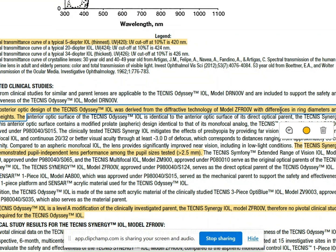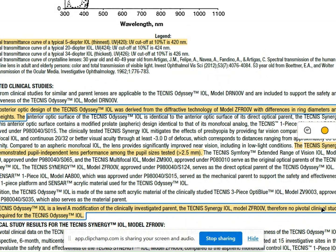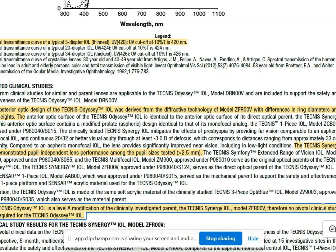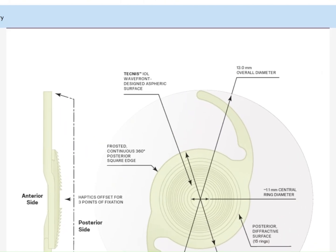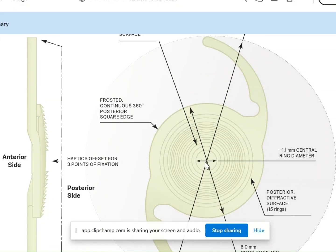How different is the Technis ODC from the Technis Synergy? The platform lens is the Synergy, but the difference between the ODC and the Synergy is in ring diameters and step heights. Because of this — with no major changes to the platform — J&J did not need to conduct a new clinical study, as the Synergy's existing clinical studies already proved the efficacy of the ODC. On the company website, for the first time, they mention the central bullseye zone, which was not mentioned with the Synergy IOL. With the ODC, the central bullseye zone has been measured, and this area corresponds to intermediate vision.